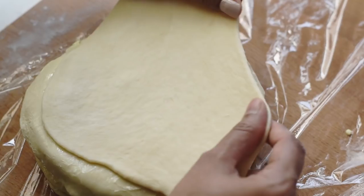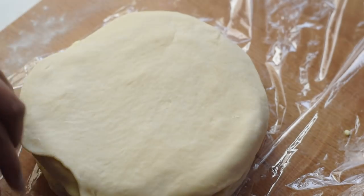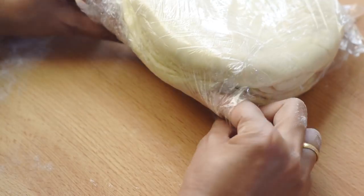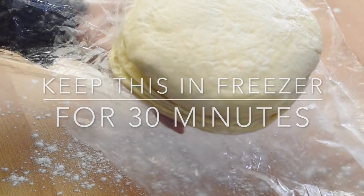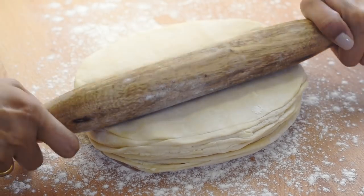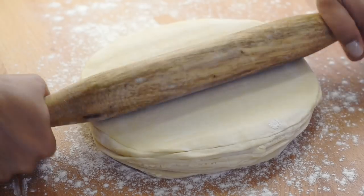Now we have the butter layers, but since the butter is very soft, we need to make it stiff by cooling. Let's keep them in the freezer for 30 to 35 minutes. After that, the butter is no longer too soft — it is pliable and easy to work with. Now roll the dough into a long rectangle about 5 millimeters in thickness.